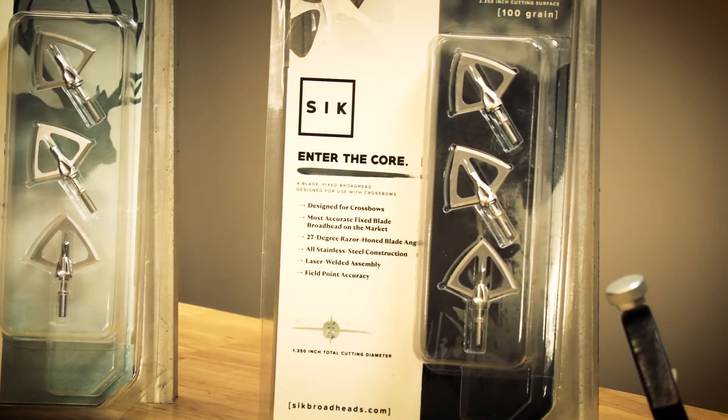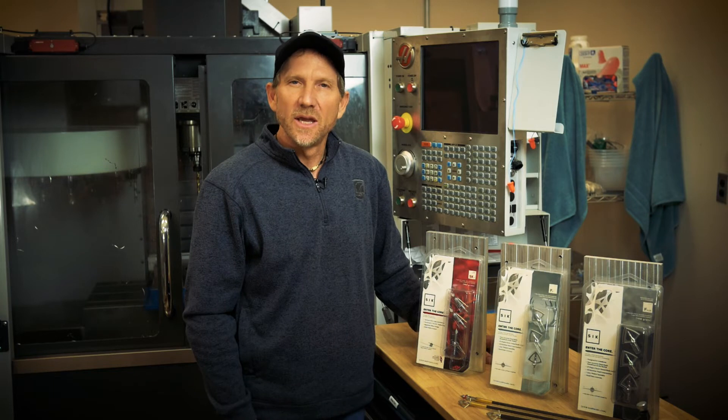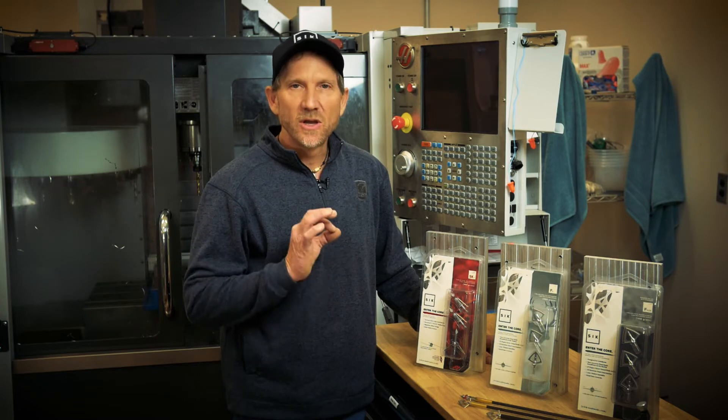Third in our series is our F-4CB, standing for crossbow. This is exactly the same head as our F-4, designed the same way, only it is compatible with crossbow bolts so that you have a perfect fit.